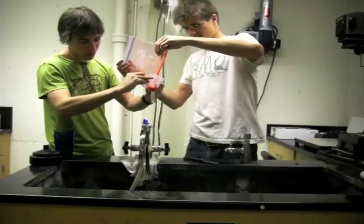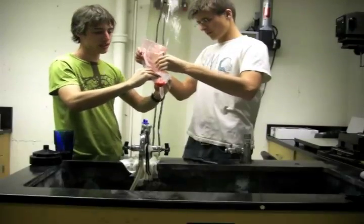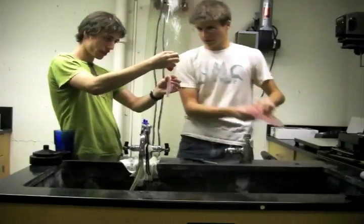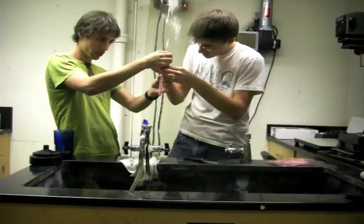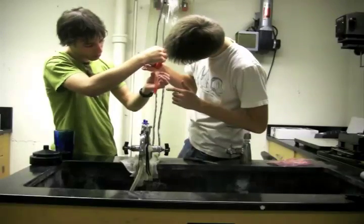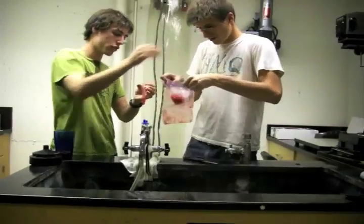As you can see, it's not really going through very well — that's because there's not enough water compared to the strawberry bits. But there, it's starting to go through. You can squeeze it a little bit. Once you've reached about three milliliters or so, that's probably good. We'll just put the bag back and throw it in the trash.